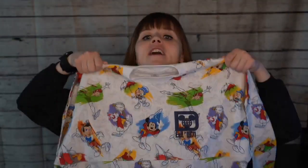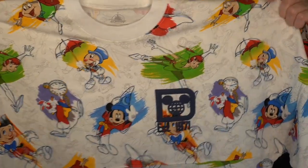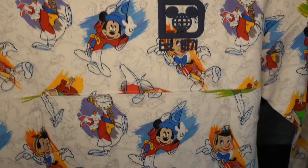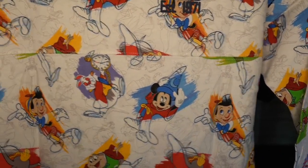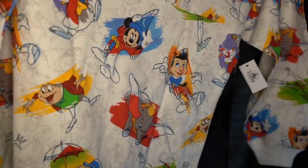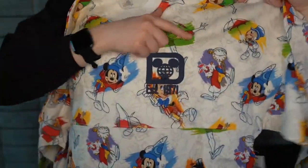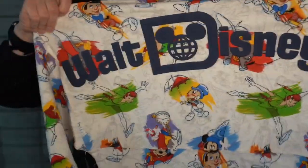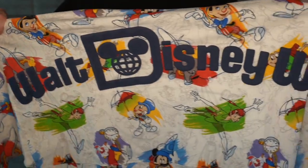The first thing is the Ink and Paint Spirit Jersey. This is the Spirit Jersey and it is super cute. Look at these designs — we got Peter Pan, Jiminy Cricket, Sorcerer Mickey, the White Rabbit. Look at how it was cut; I have Peter Pan's leg awkwardly out. We got Pinocchio, Dumbo. It's even got Mr. Toad! How cool is that? The front has the Walt Disney World logo, and on the back it says Walt Disney World!